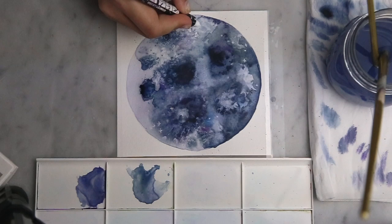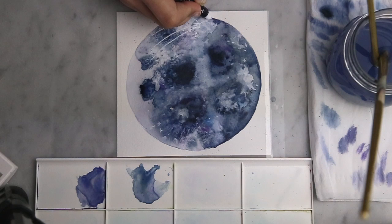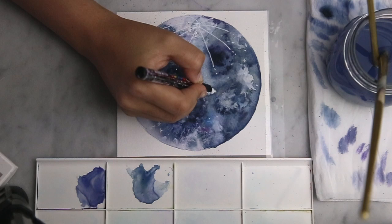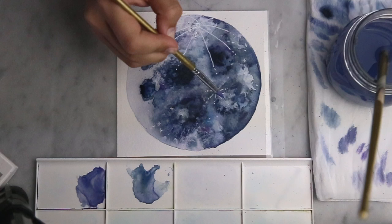Now I'm just using my white 0.9 to 1.3 millimetre Posca pen to draw in this thing — I don't even know what it's called but it's like in all the pictures of the moons. And then I'm just doing another little one of those down here, and then going in with a clean damp brush to blend it out so it isn't as harsh.